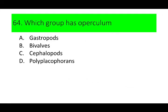Number 64. Which group has an operculum? A. Gastropods, B. Bivalves, C. Cephalopods, and D. Polyplacophorans. Can you guess the answer? If not, here is a picture of an operculum.